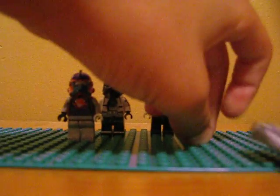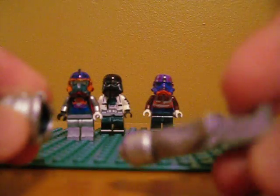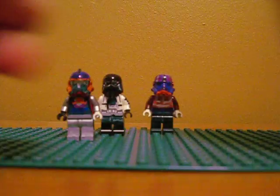The first one — I don't know what kind of clone he was, he was all black, and I colored him all silver. It's pretty cool, just all silver, nothing else.